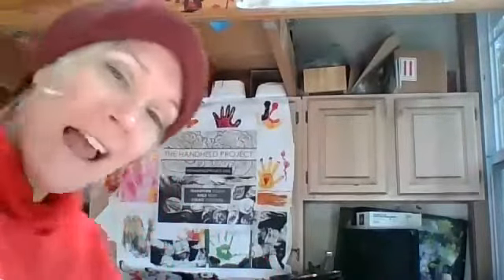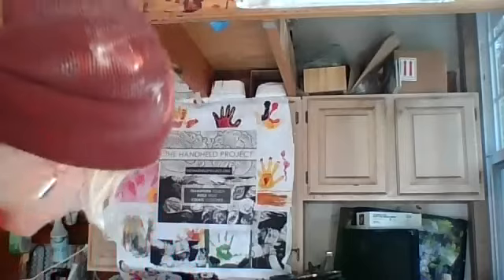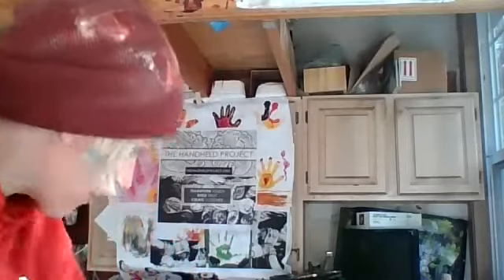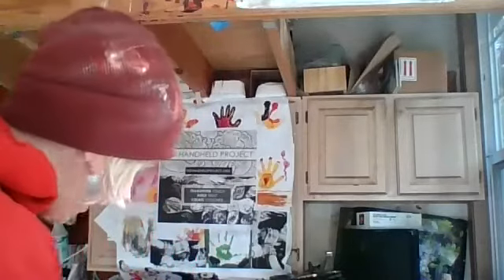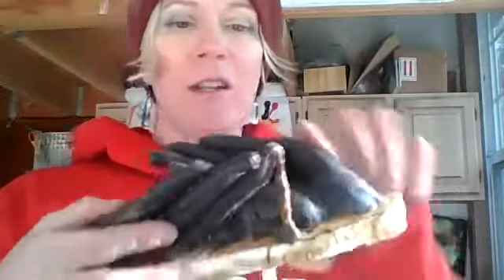Hello everyone, finally you get a field trip to my art lab — might not be on the bus but we're all still connected through the wires. I wanted to update you on where I'm at with the hand project. I'm just doing my final touches on these and wanted to show you really quick.